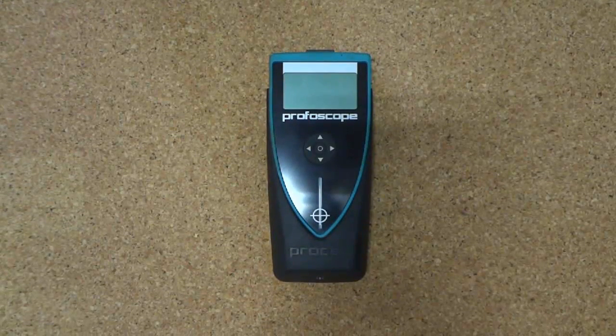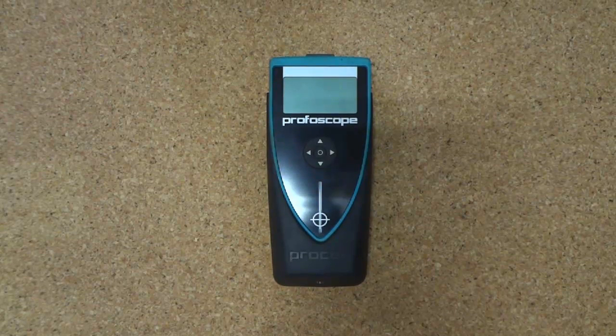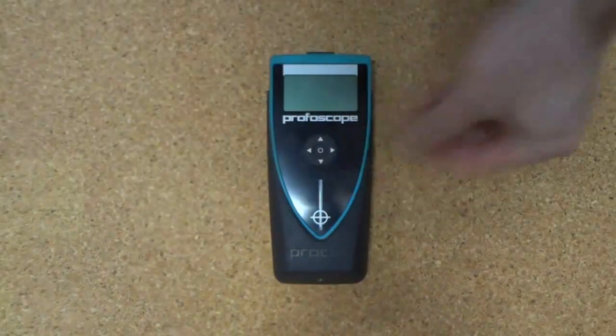Hello, and welcome to PCTU's tutorial on operation of the Profiscope cover meter by ProSIC. This is a magnetic device, so it is important to remove all jewellery, cuff links, and any other metal items on your person before operating.